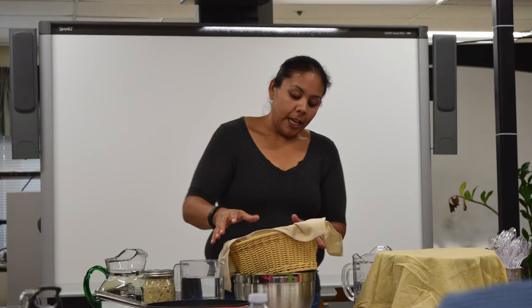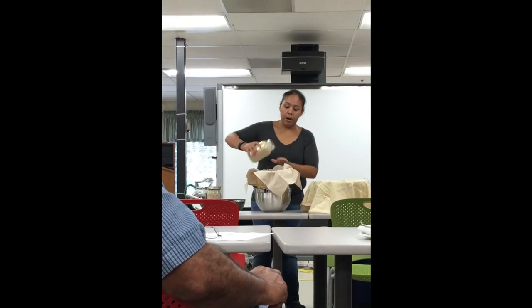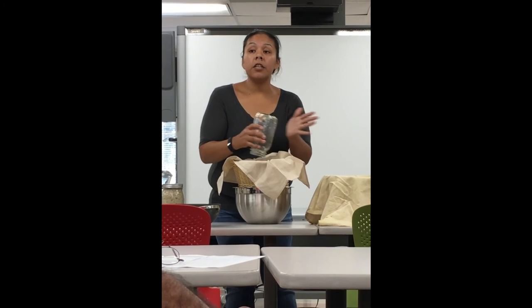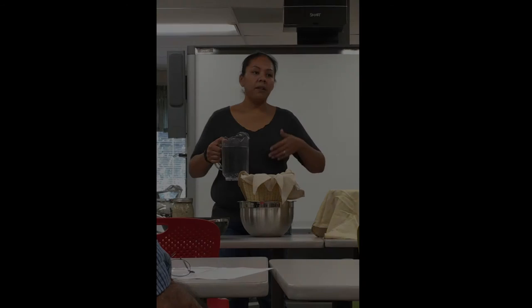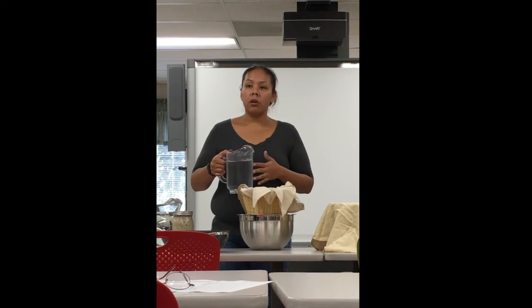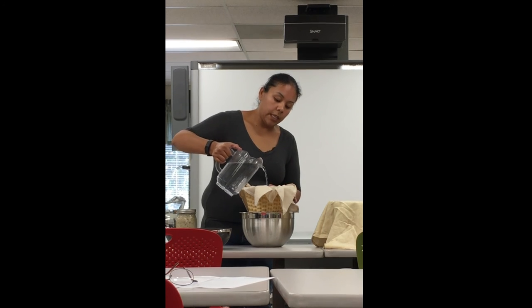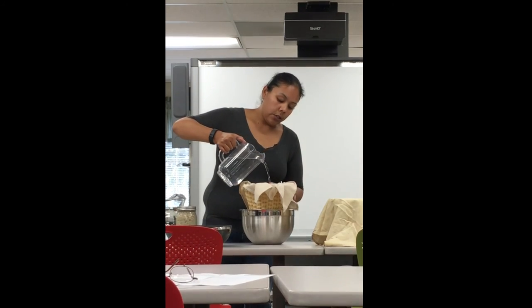Leaching is where we put the acorns in a cloth, then pour water over top of them and it just drains all the way through — that's the leaching process. You take your powder and throw it all in. This is a quart of what we came out with, and it's going to turn into over a gallon of acorn soup. Use purified water on your acorns while leaching — not tap water. If you have a local stream or spring, that's ideal. Slowly pour the water over top of your acorns and try to get all of them.